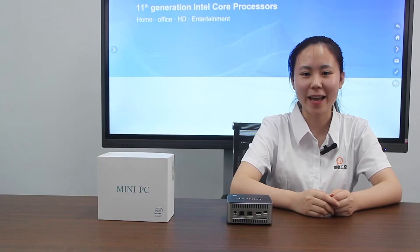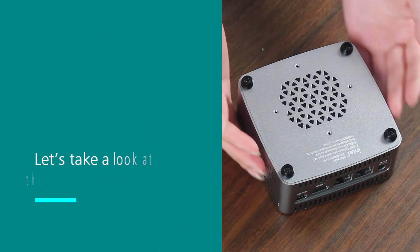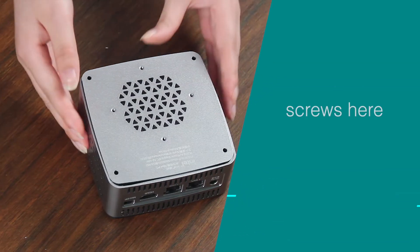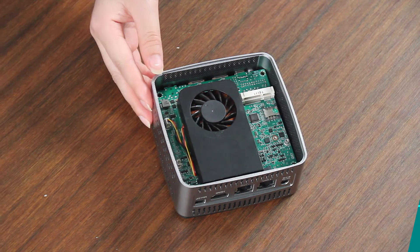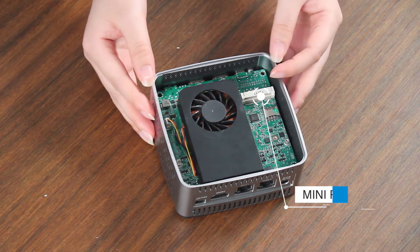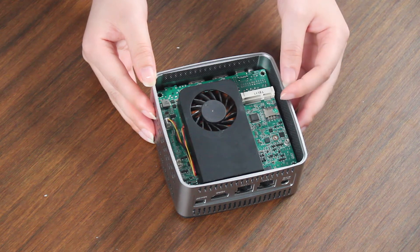Let's take a look at the internal structure. There are 4 screws here — let's take these screws out. We can look at the back of the motherboard. It has mini PCIe, supporting Wi-Fi and 4G module, and it has a SIM card slot.